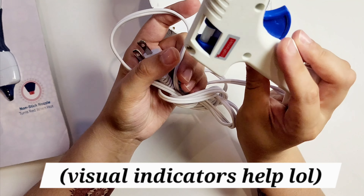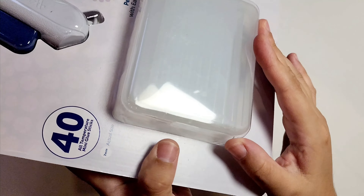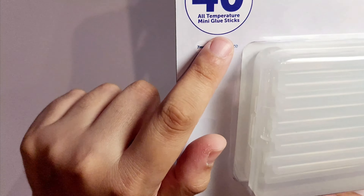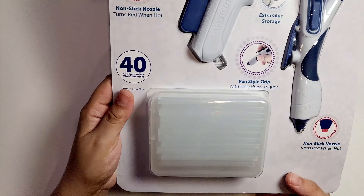There really is no indicator. As you can see, it comes with two and it also comes with a clear case full of glue sticks — 40 all-temperature mini glue sticks, 7 millimeters. So that's the same size as the other one that I showed you.